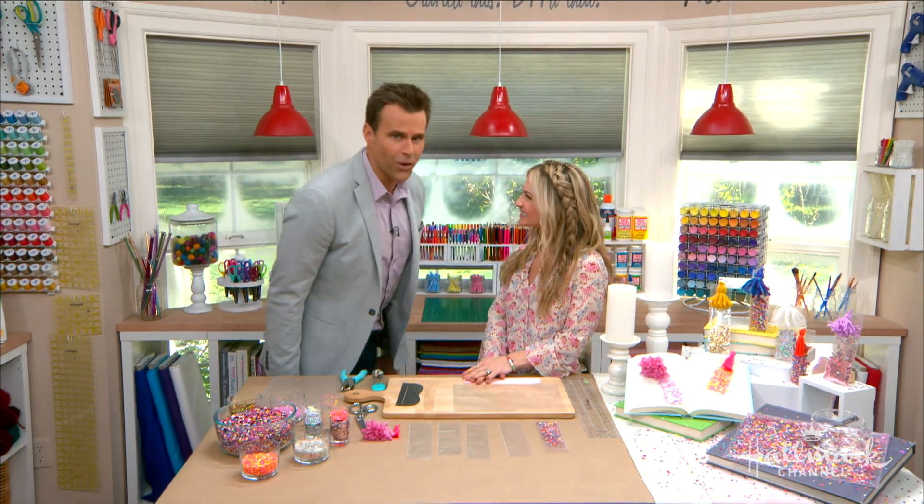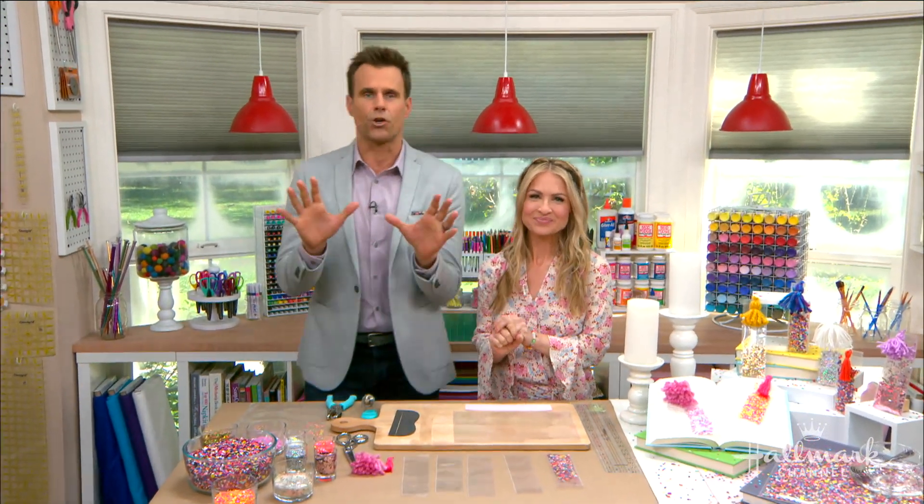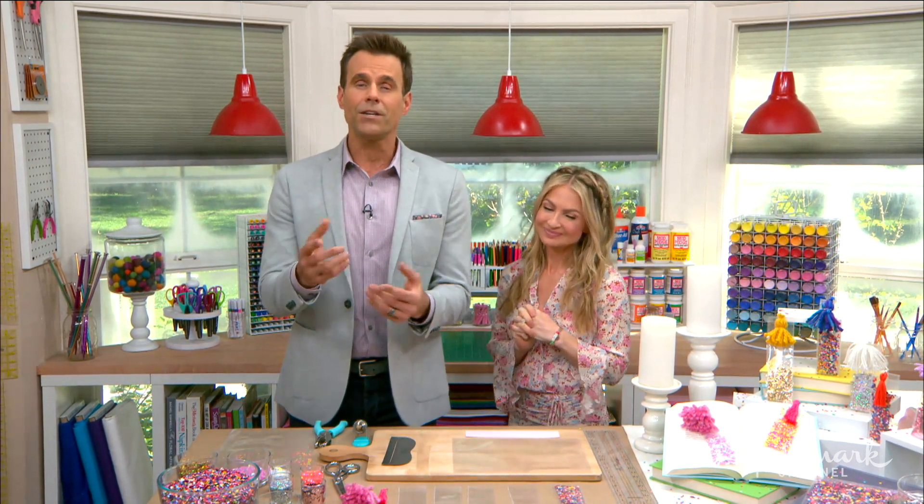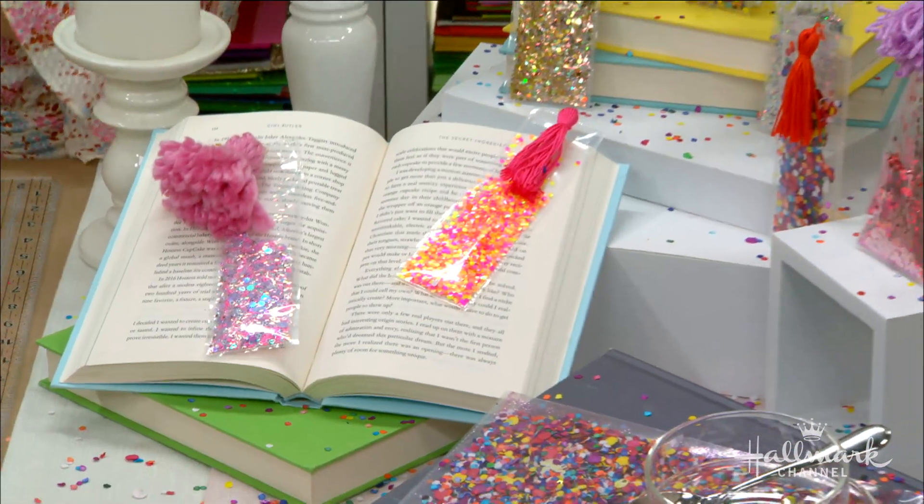We are here in the craft room with Maria, and this is a great, fun way to celebrate the love of reading and add a pop of color to your favorite books. This is so smart, Maria. Isn't it fun?